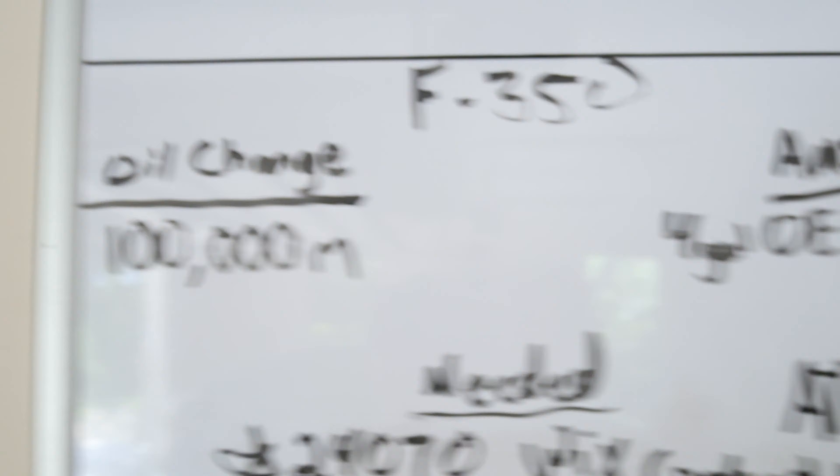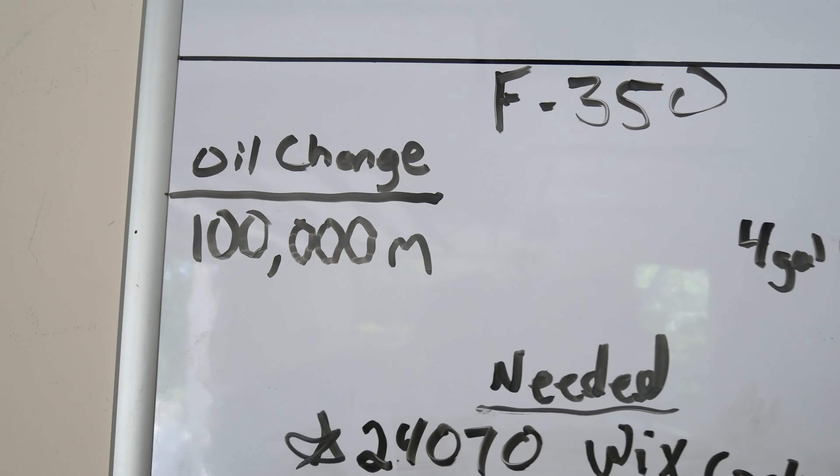And that's another thing on the agenda today — we have to change the oil. Truck hit a milestone, it's at 100,000 miles now. So as you can see: oil change, 100,000 miles.